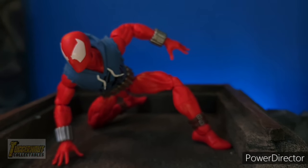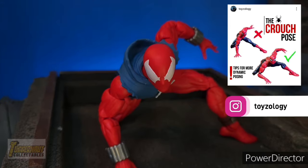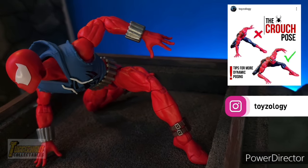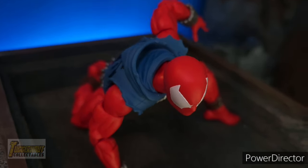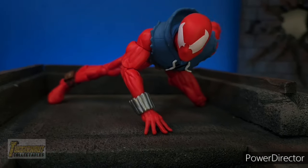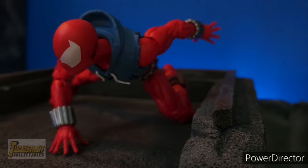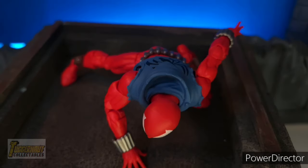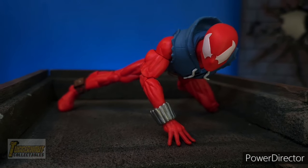So you can perform those dynamic poses. With the help of Toysology — check out his Instagram — he gives tutorials on how to pose action figures better. Here is a variation of the crouch pose, and here is another crouch pose as per Toysology on Instagram. In the comments below, let me know if you are happy with the accessories that Scarlet Spider comes with.